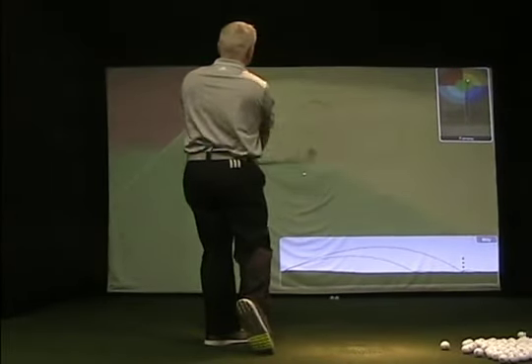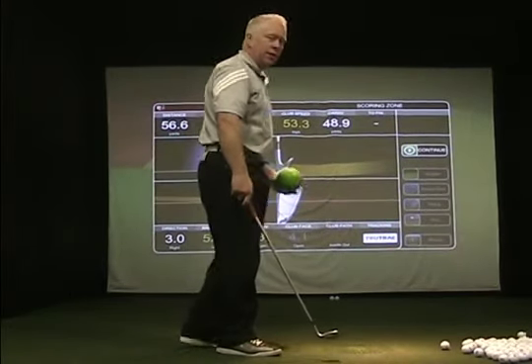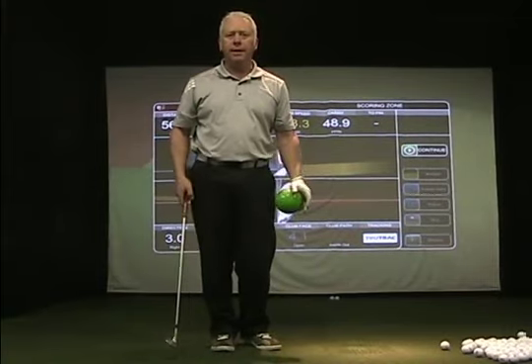Alright, so that's a little 50-yard pitch shot there with pretty good contact. Now I'll show you from face on how that looks at impact.